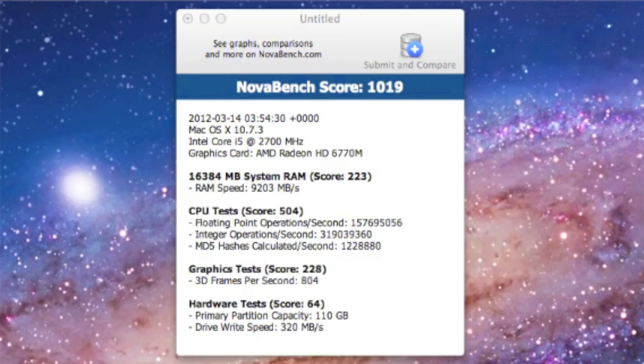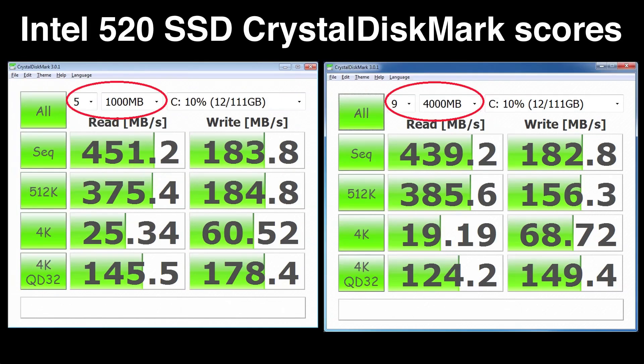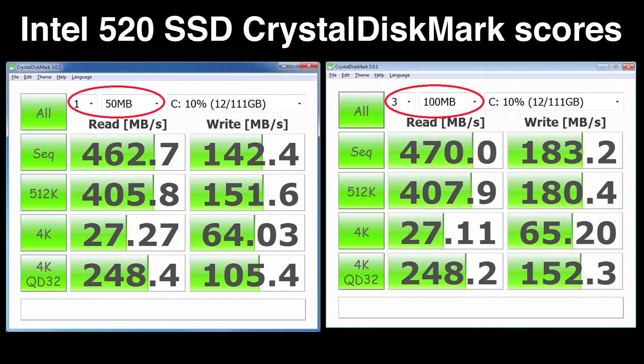The next benchmark is NovaBench, which rated the drive write speed at 320 MB/s. Not sure why it's rated over 100 MB/s less than the other tests, but it's still far faster than the 81 MB/s this machine scored on NovaBench when I first got it. I also reviewed screenshots from CrystalDiskMark, a Windows benchmarking program — I installed the drive in my Windows laptop first to test it. Across four different tests, sequential reads came in around 450 to 470 MB/s. Pretty impressive numbers all around.